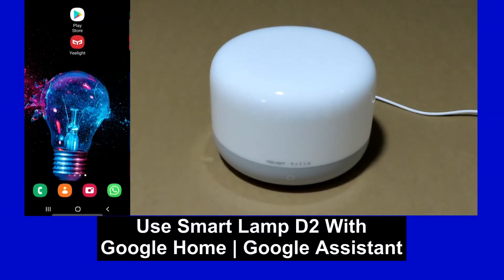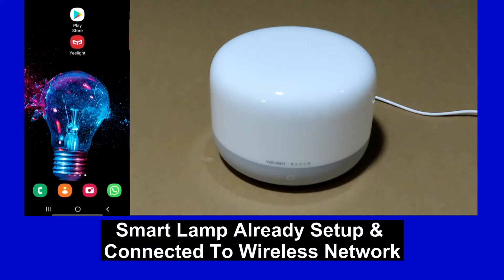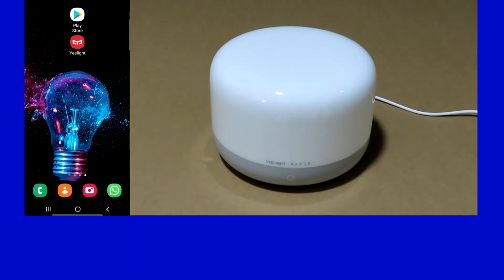In this tutorial we will show you how to use the SmartLamp D2 with Google Home or the Google Assistant. The SmartLamp has already been set up and connected to our network with the eLight app. If you need help on that, please go to our tutorial on unboxing and setup.